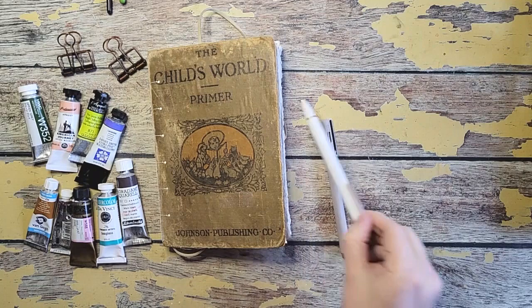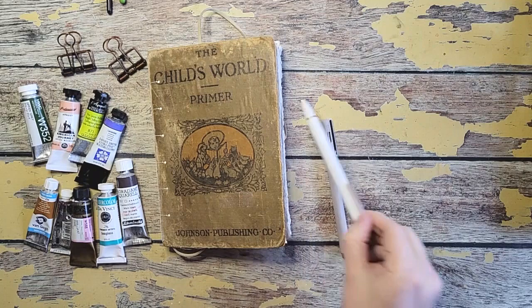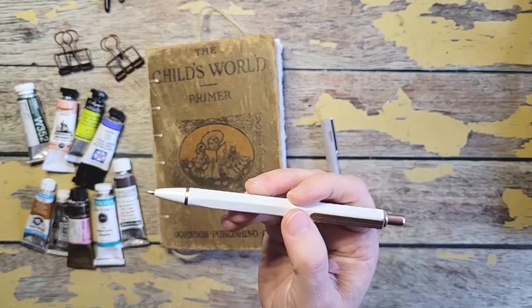I'm using a mechanical pencil. This is from Target — it comes with a black and a white pencil in the set. I like it because it's heavier in my hand and I like to feel my pencils, so that's why I like these.